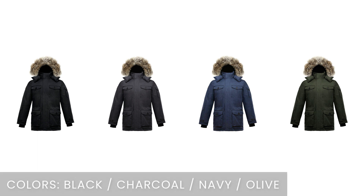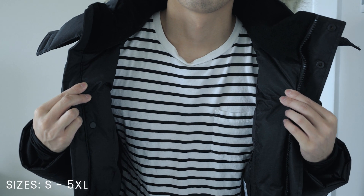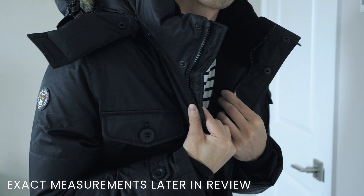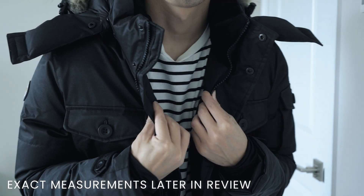Let's start with the color options. The Eldridge is offered in four different colors: black, charcoal, navy, and olive. When it comes to sizing, sizes range from small to 5XL, and if you're curious about exact measurements, stick around for the on-body fit portion of my review.